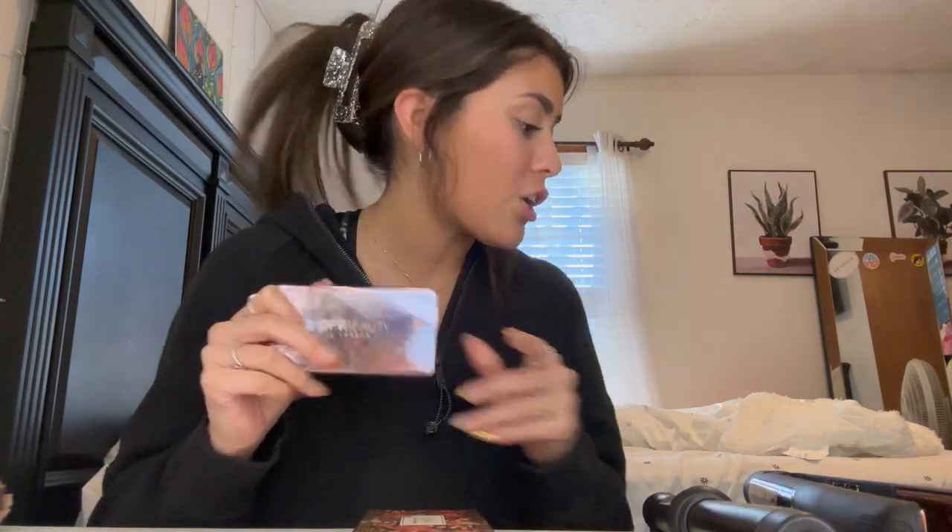Now I use this blush — it's OPV Beauty London, I got this from Boxycharm. I also got this one, a Cupid Cheek Duo, also from Boxycharm, and it's like a creamy blush. I just pat it right there on the cheeks.